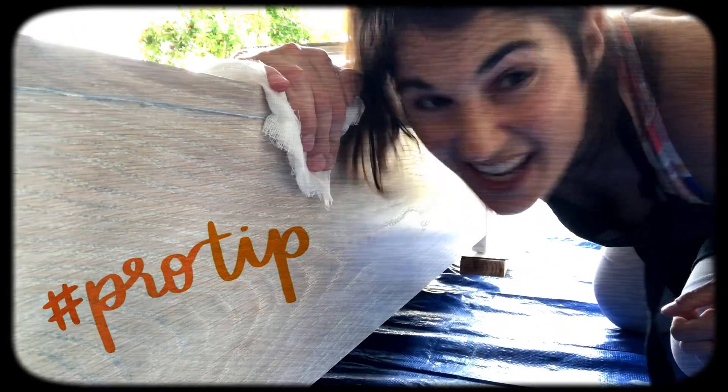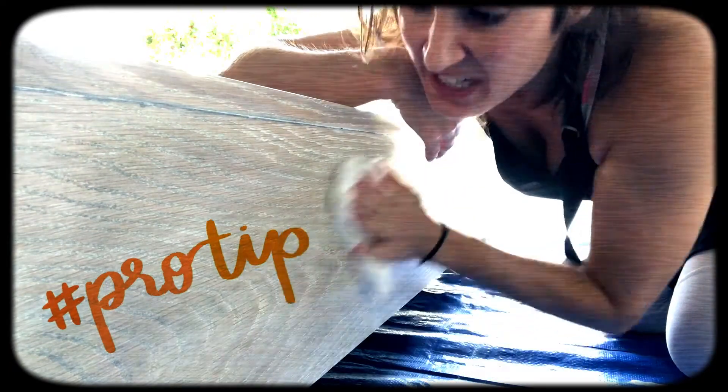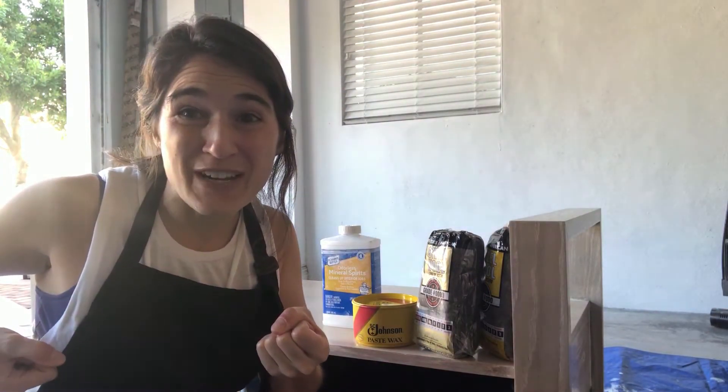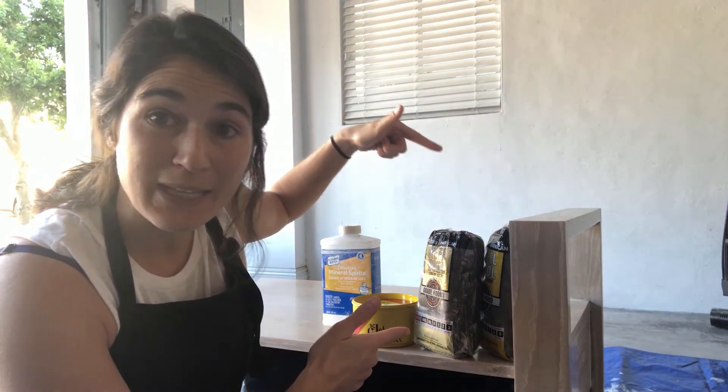Pro tip: get yourself some cheesecloth or tack cloth — this will come in handy for getting all that dust off after sanding. We have reached the finish line! We have let three layers of polyurethane dry on our piece and it looks great, except there's one more step.